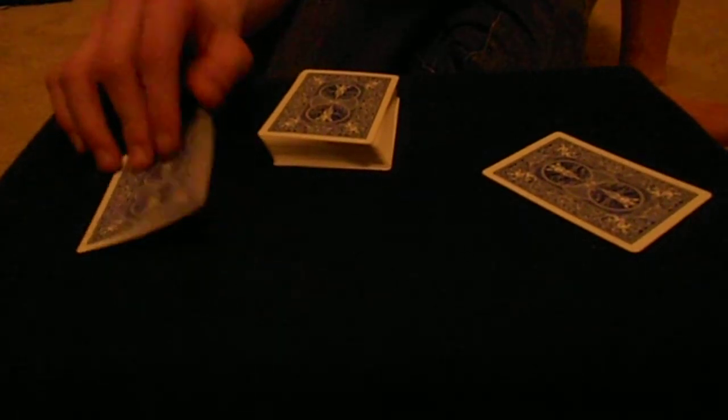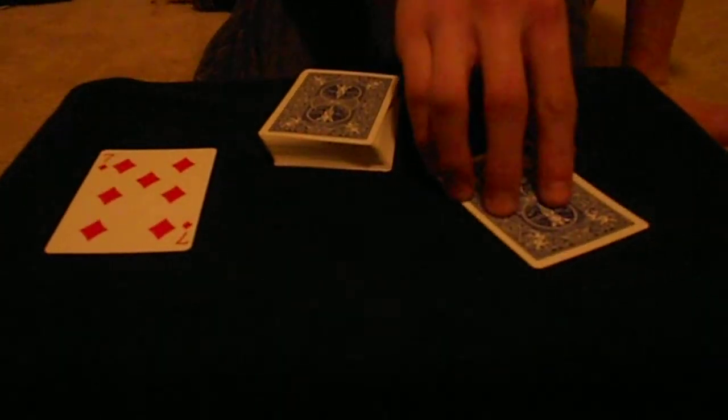And what I just did is, I turned this card right here, the three of diamonds, into the seven of diamonds, and I turned the seven of diamonds into the three of diamonds. And that card trick is really easy to do. It really amazes the spectator. That's called sealed with a kiss.